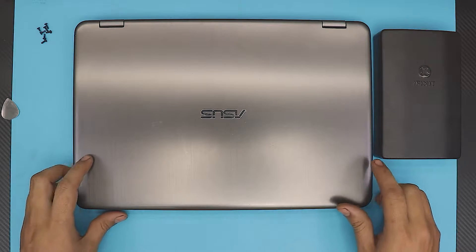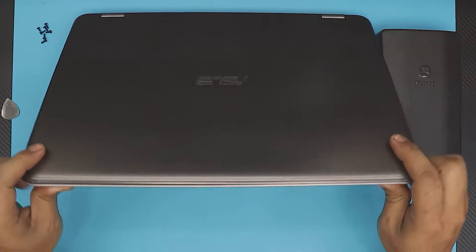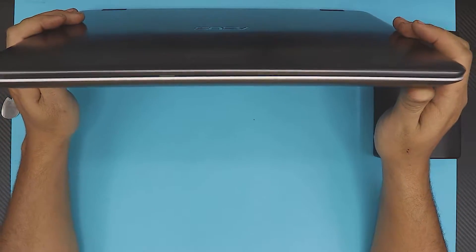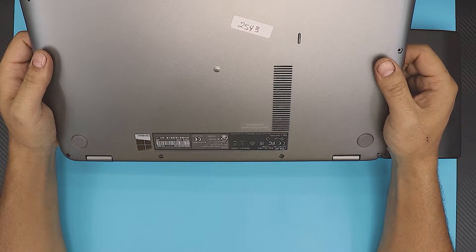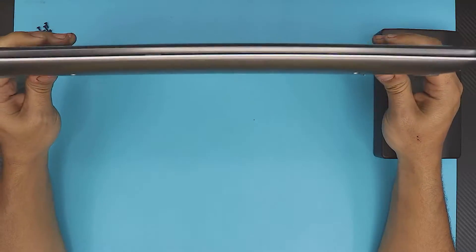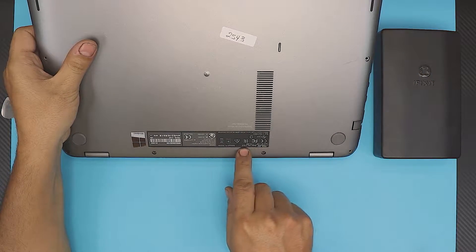In this video I'm going to show you how to upgrade your mechanical hard drive to an SSD hard drive on your Asus laptop. This one is a TP501U model — you can see the model number right at the back by the side.